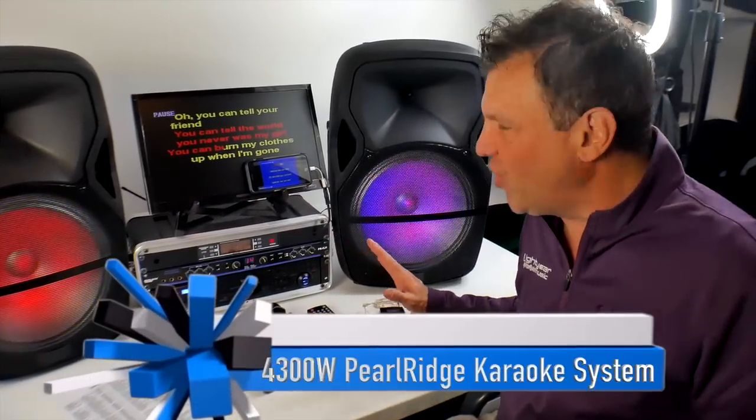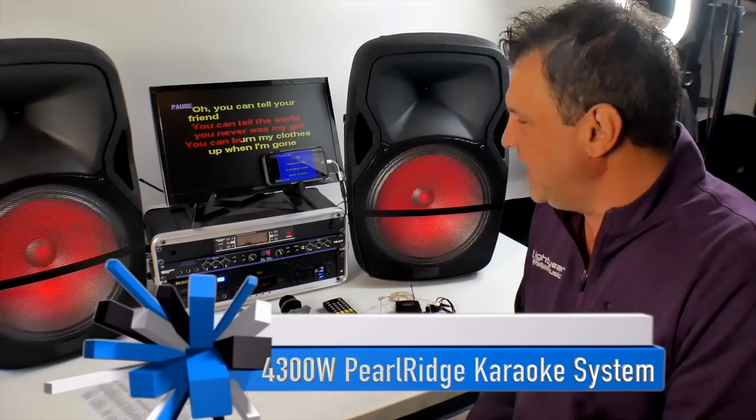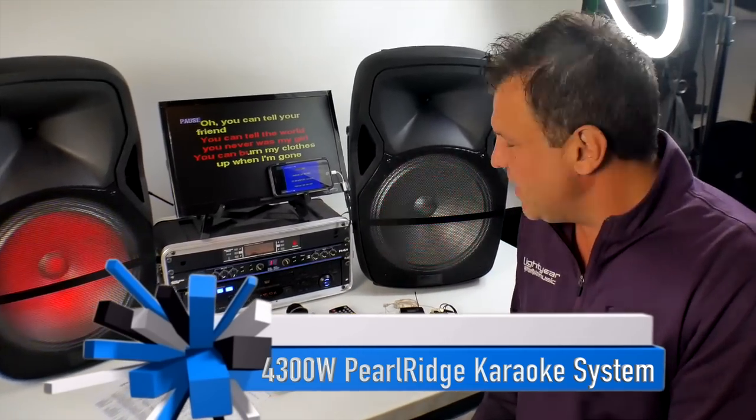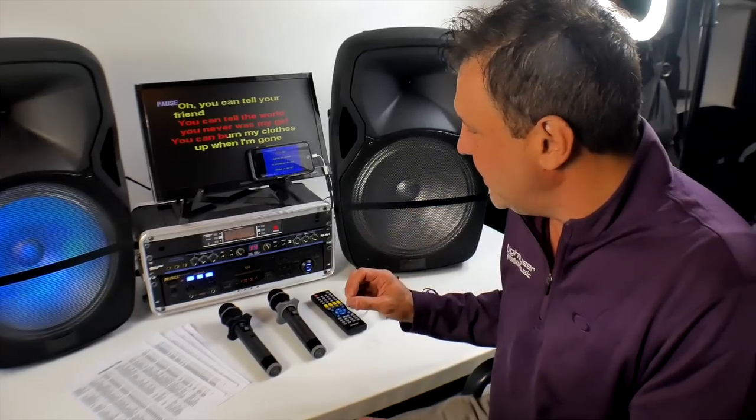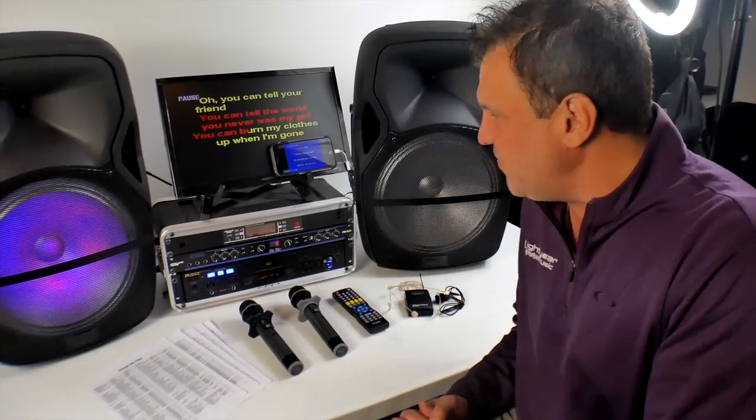Welcome back everybody, this is Chuck from Light Year Music. There's no better intro than Elvis Presley's introduction — it's my favorite. I'm very excited to go over a system today.